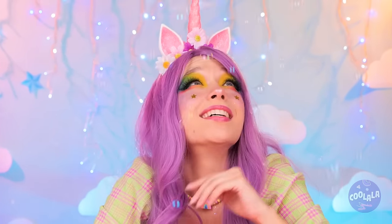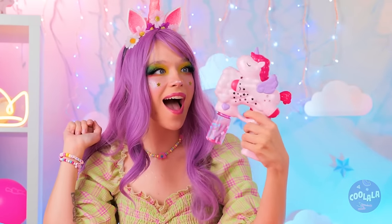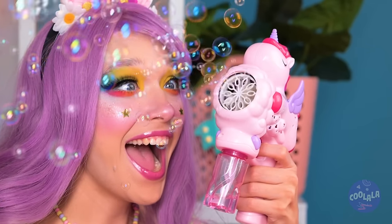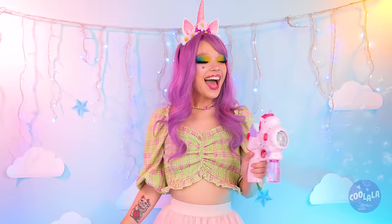Hey, it's raining bubbles! It's all thanks to our unicorn bubble maker. Try to pop as many as you can, because there's plenty more where that came from.